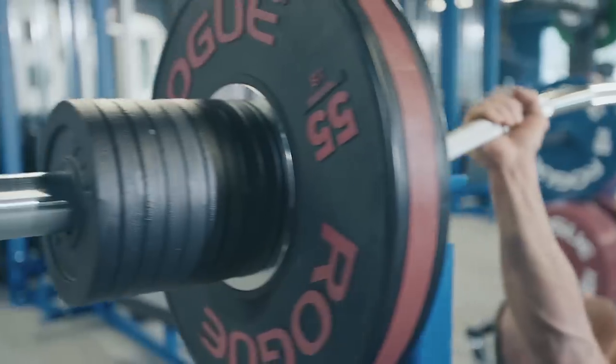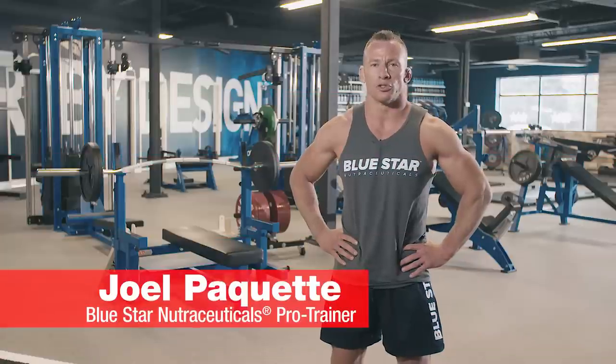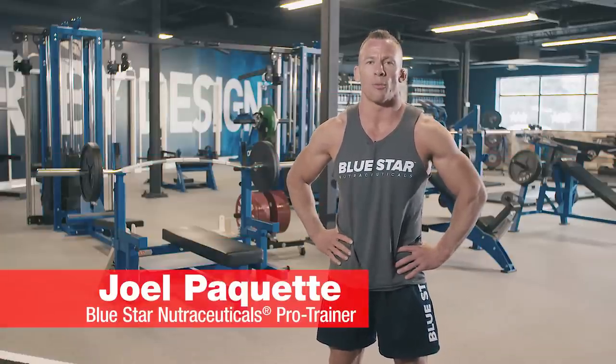A bar, a bench, and some plates. Welcome to Bench Press Annihilation. Joel Paquette here from Blue Star Nutraceuticals, and today I'm gonna challenge you to one of my favorite go-to upper body workouts.